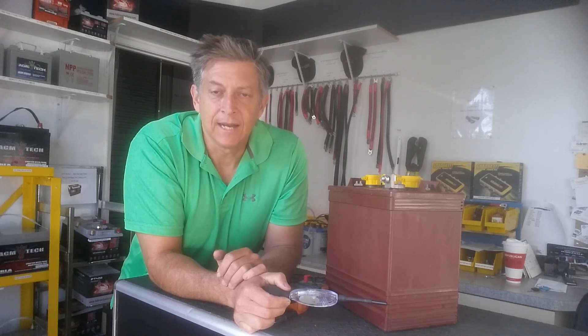Hey, how's it going? Jeff here from Duke Cycle Battery San Diego. I'm going to talk to you about checking your batteries and getting ready for desert season. In the month of October, people start opening up their coaches and trailers and getting ready for the Halloween weekend to kick off desert season.